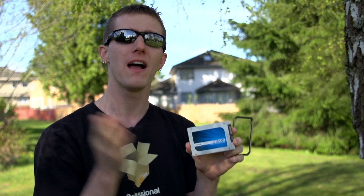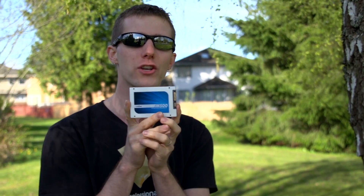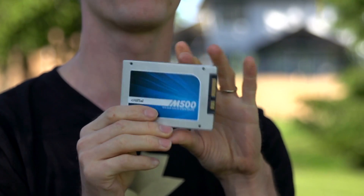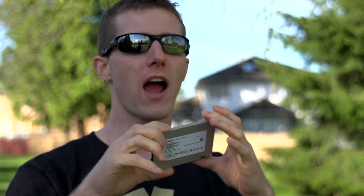As drive capacity scales, the performance does tend to go up, and that is one of the things most exceptional about the M500. It is available in a 960 gigabyte capacity for around $600, making it the most reasonably priced terabyte-class drive available. This one right here is 120 gigs, and you can get 120, 240, 480, or 960 gigabytes.